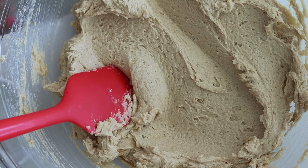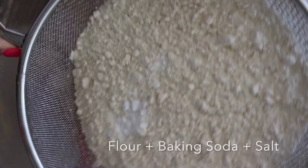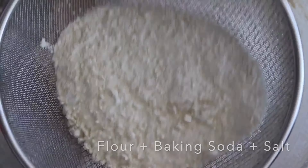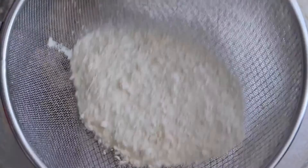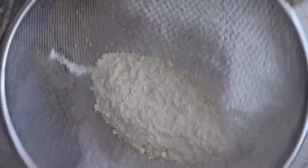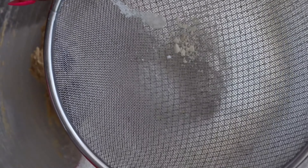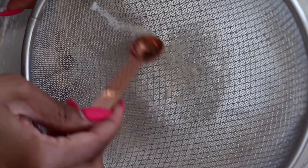Sift in the flour, baking soda, and salt. I like to sift it because baking soda and flour can create clumps, and I don't want lumps of powder or baking soda in my dry mixture. I want to make sure everything is incorporated really well, so I break up any lumps or clumps I find in any of my dry ingredients.